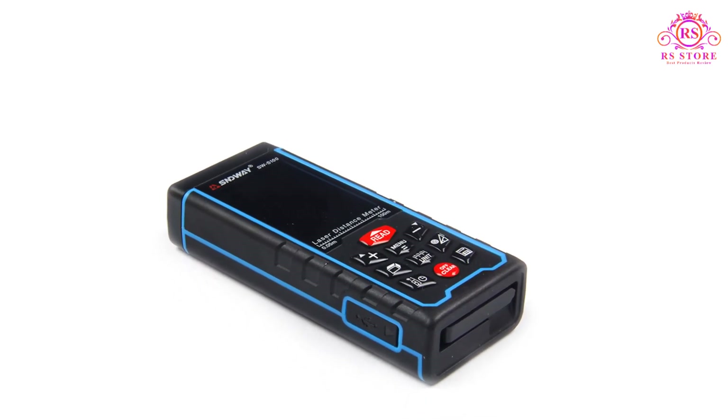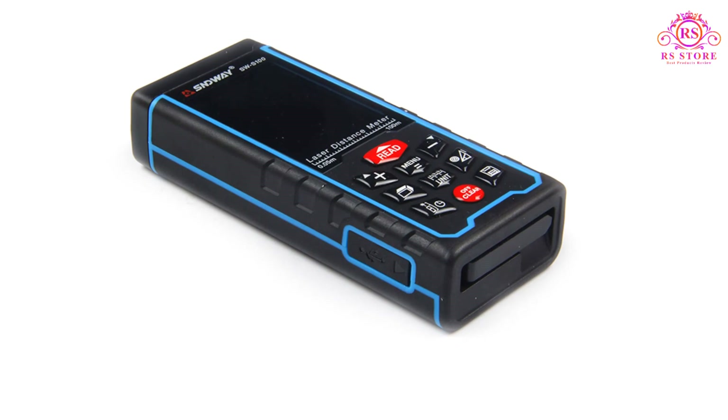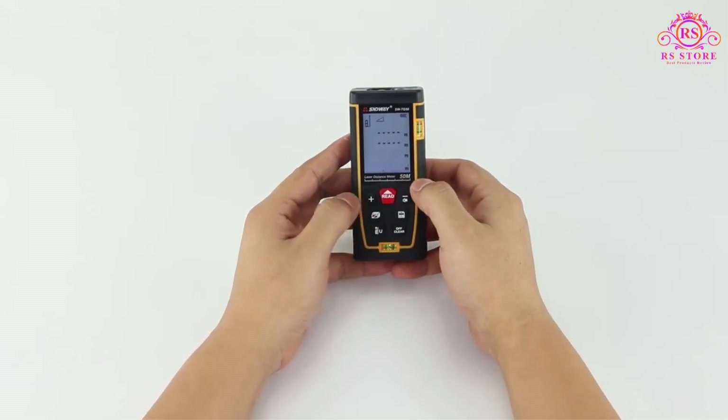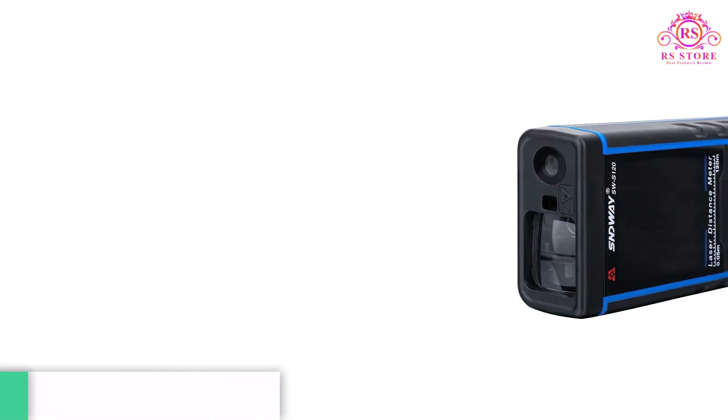The SNDWAY Laser Distance Meter also boasts excellent battery life. With its energy-efficient design, I was able to carry out multiple measurements without worrying about running out of power. The device also has an automatic shut-off feature that helps conserve battery life when not in use.